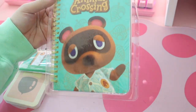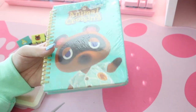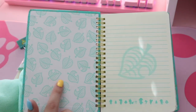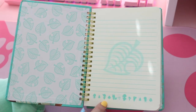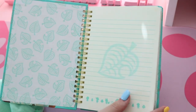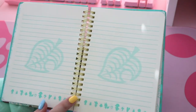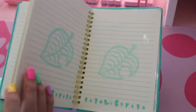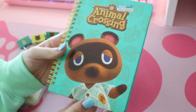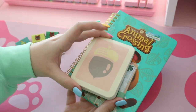Lastly in here we've got a whole notebook. This notebook very obviously has a giant picture of Tom Nook on it. The inside has a cute little leaf pattern, and little silhouettes of villagers down at the bottom with little trees, shrubs, flowers, and the big leaf in the middle. It looks like all the pages are like that, which is very cute. It's got a cute yellow spine — I love little details like that — and the back is a continuation of the same leaf pattern.